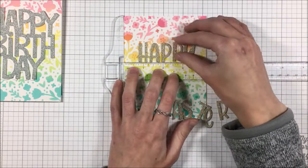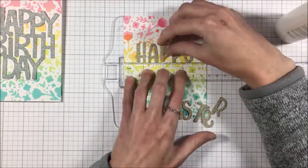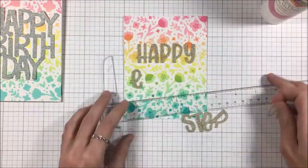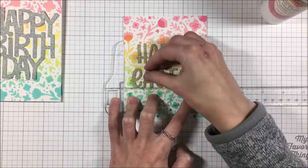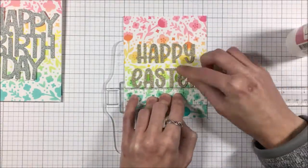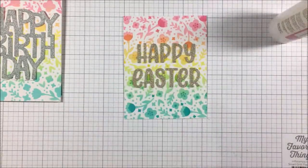I kind of lined them up where I wanted them to end up, and then I'm coming in with my T ruler to make sure that they're nice and centered. I fiddle with them for quite a while, which is why this is in super speed mode. Once I'm happy with where they are, I glue them down starting from the center so I can make sure they stay nice and centered, even if things deviate a little bit. The T ruler is very, very helpful.